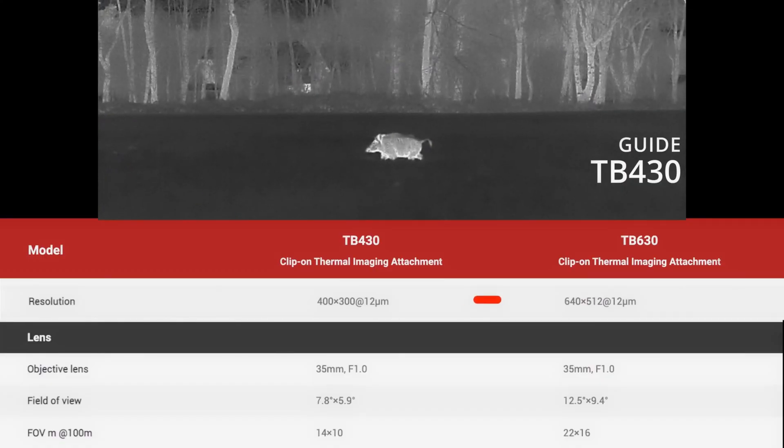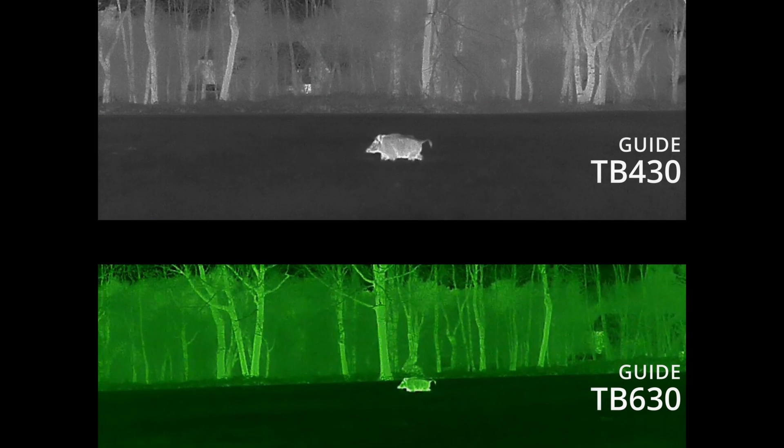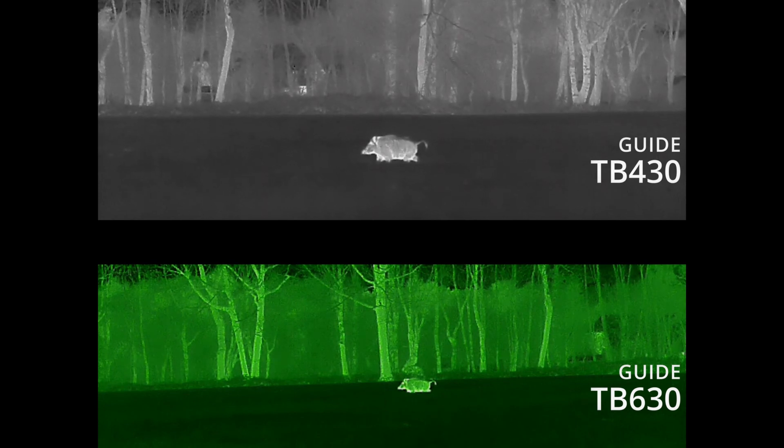With a 400x sensor combined with a 35mm lens, objects are simply zoomed in closer. The game body is still represented by essentially the same number of pixels, but the image is closer. This does reduce the field of view, but that can certainly be intentional if you want the animal to appear closer in your optics from the start.